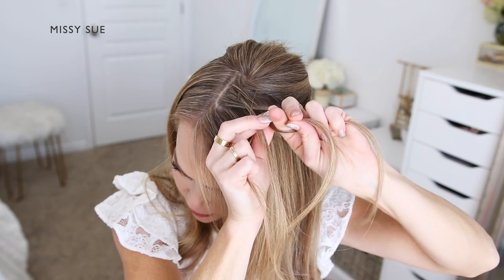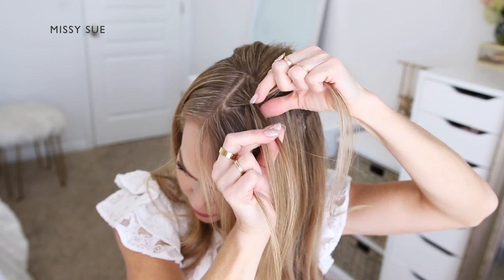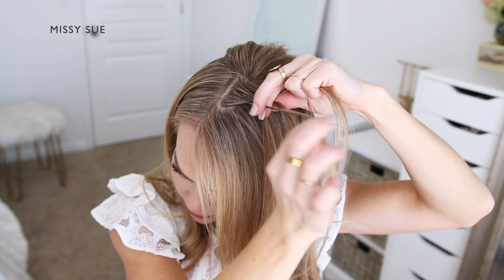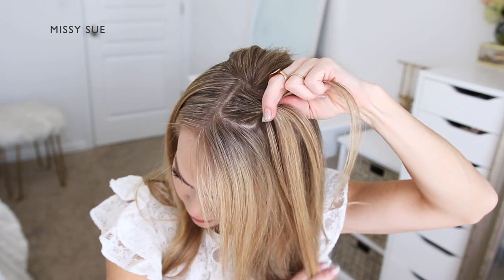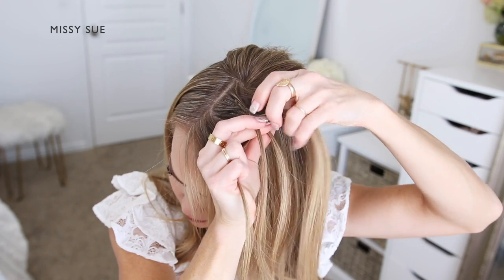So now I'm repeating those steps: I'm going to cross the fourth strand under the third strand, over the second strand, and then under the first strand. Now I'm going to pick up a new section of hair from the front side of the braid and add it into that first strand that was crossed over the fourth strand, then cross the second strand under the third strand again.